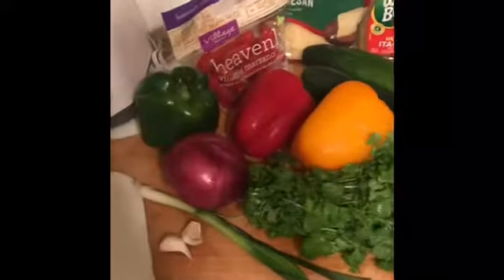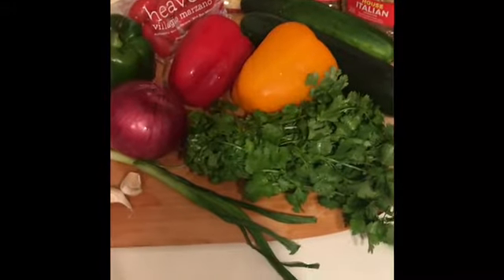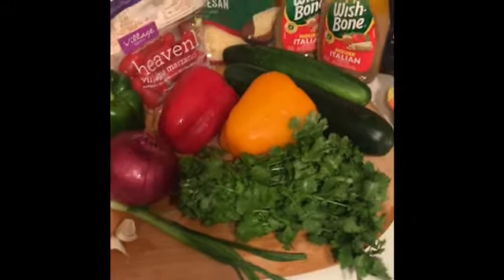Good evening everyone. Today I'll be making an Italian pasta salad minus a few things. It is for a party and it is per request of the person having the party.